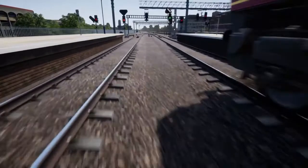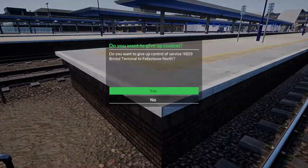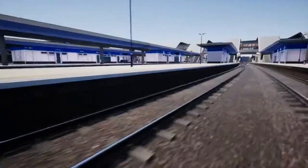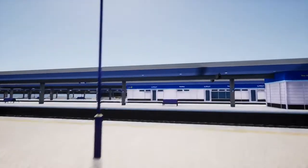Now let me quickly find a ledge to climb back on the platform. It doesn't appear to be a ledge — I'm sorry about the small delay. Okay, where's this silly ledge? Here it is.